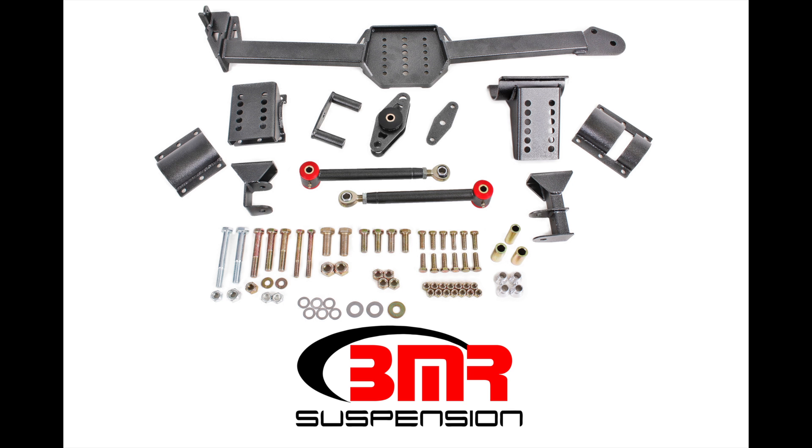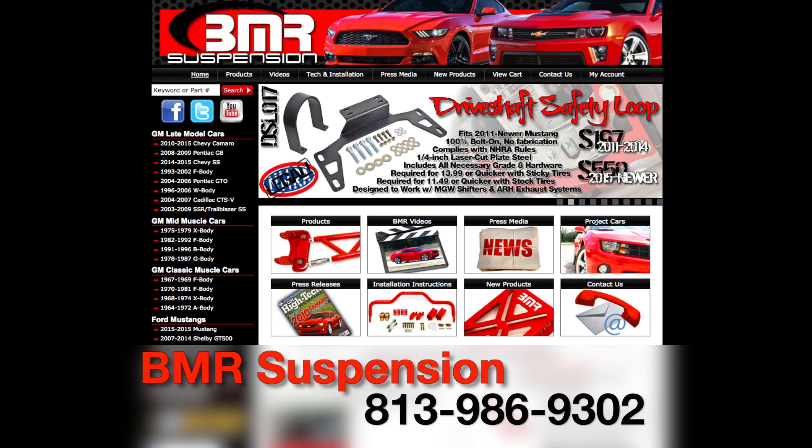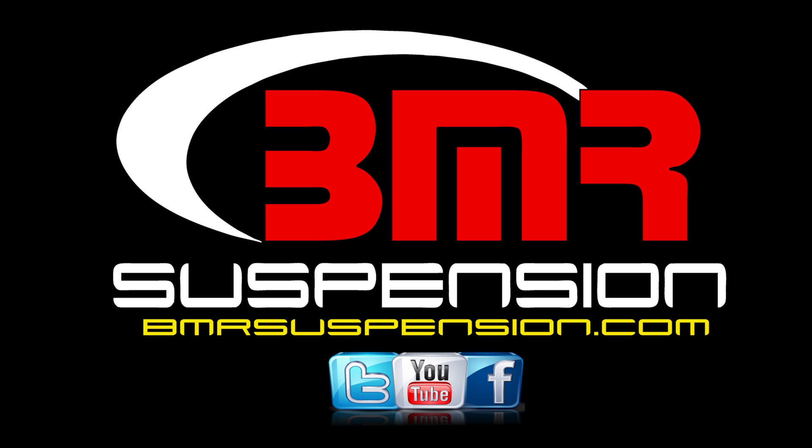For more information on the WL005 or WL006 Watts Links or any other BMR suspension components for your S197 Mustang, give us a call or visit bmrsuspension.com. Also, be sure to like us on Facebook, follow us on Twitter, and subscribe to our YouTube channel. Thanks, and we'll see you next time.